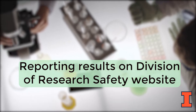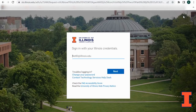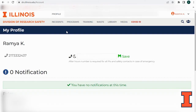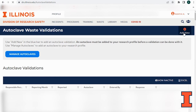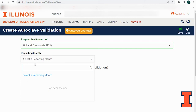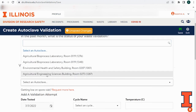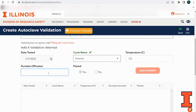Monthly validation results should be entered on the DRS website for each principal investigator or PI working at biosafety level 2 containment. To report results, log into the DRS website using your email address and password. Click on profile and select autoclave waste validation located under facility info. Use the add new button located in the blue bar in the upper right hand corner to enter a validation result. Select the responsible person or PI from the drop down menu. Then select the reporting month for the result being entered, followed by details on the current and past validation results. You may be prompted to give details on the autoclave used, date tested, cycle name, temperature, duration, and pass or fail. Click the add attempt button to enter your results. Save your validation results by hitting the save button in the upper right hand corner.